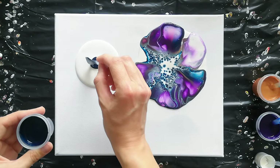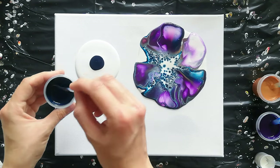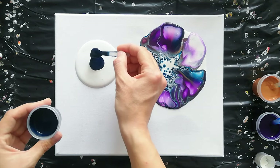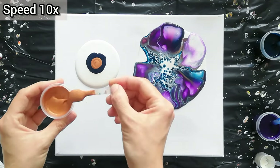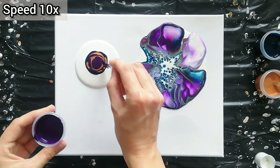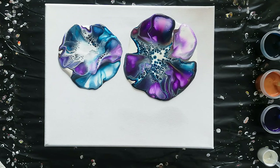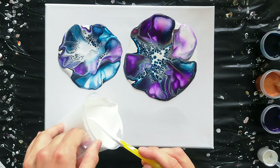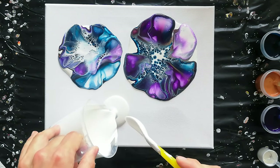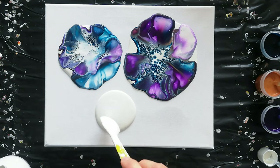Let's do another puddle — this one is going to be a little bit smaller. I think I want to try to get three on and then tilt. Let's do one more here and then I'm going to see if I have enough paint for the rest of my canvas.